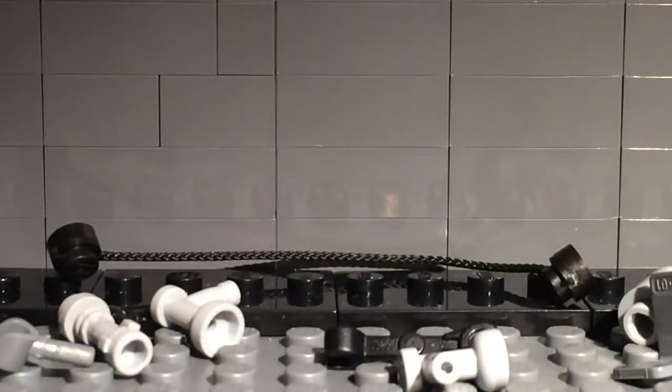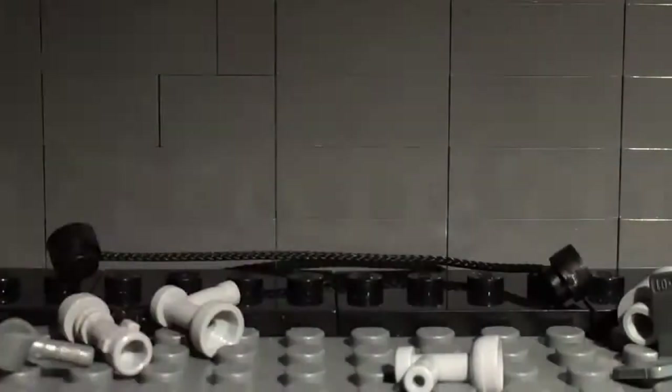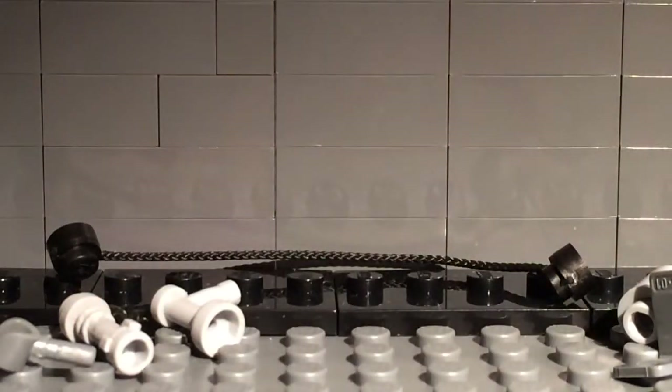Then take this skeleton arm — it's black — and attach it on the back of the flamethrower. So it will look like this. Then take this sink piece right here and attach that onto the skeleton arm. So it'll look like this.